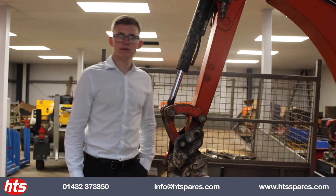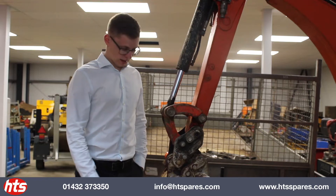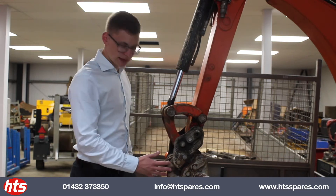Hello, here at HTS we've been supplying the common wearing parts for Microton MIDI excavators for over 30 years. They include the common pins, bushes, and links.